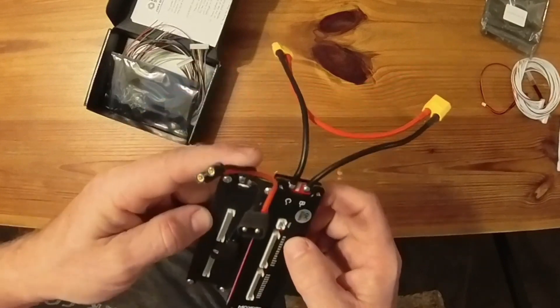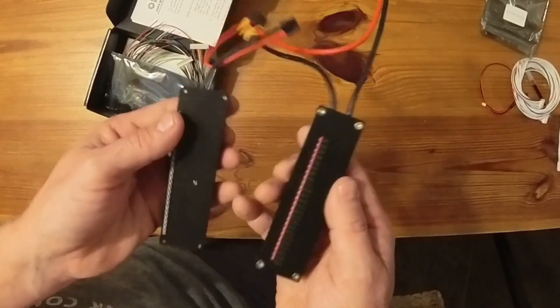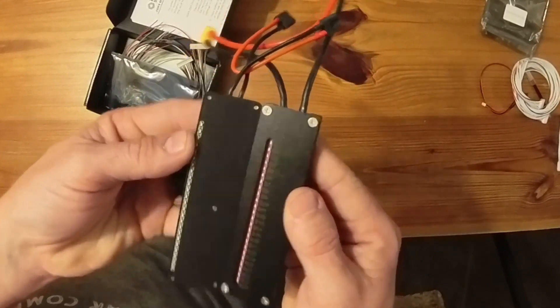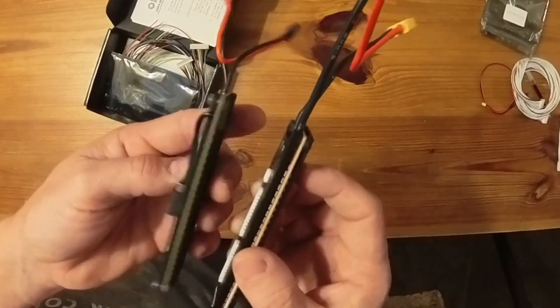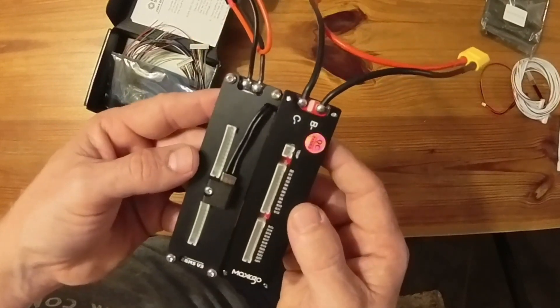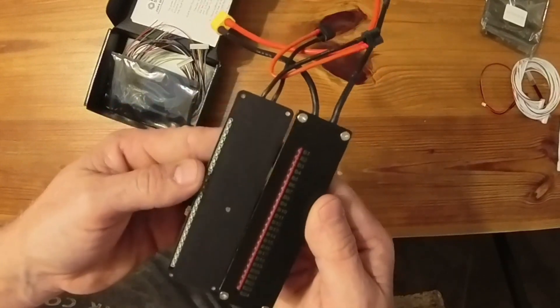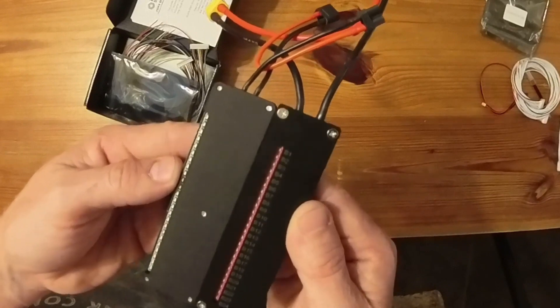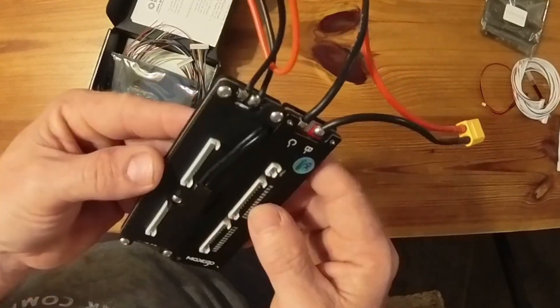The XT60s are easy enough to desolder and put something smaller on, or you might want to go bigger — depends which way you want to go. Size-wise they're almost identical and they both feel really well built. The circuits are not identical like I originally thought — placements of components and the LED lights are slightly different, so while they are both inspired by a similar design, they are not identical.